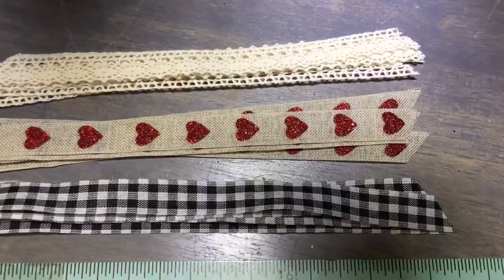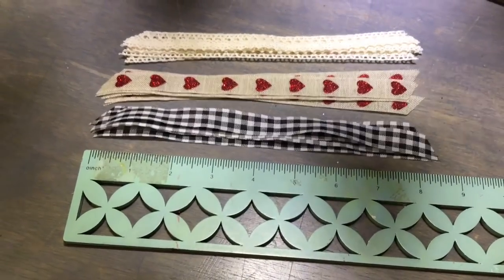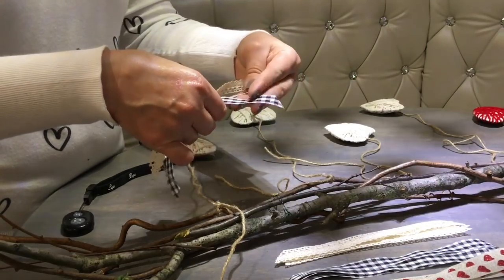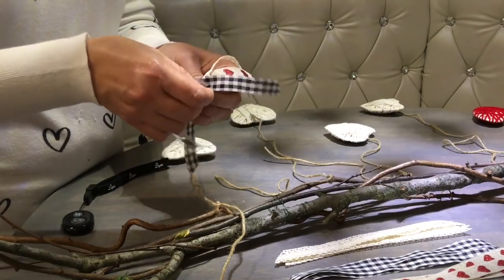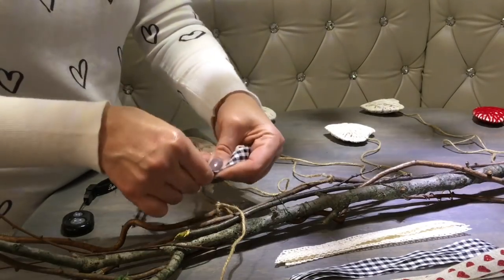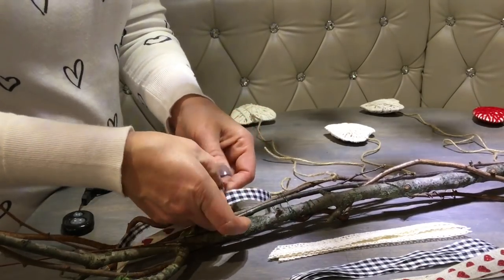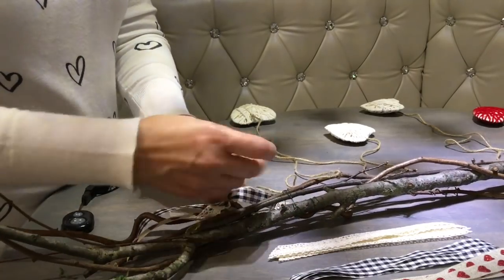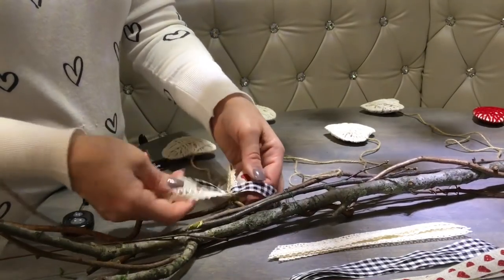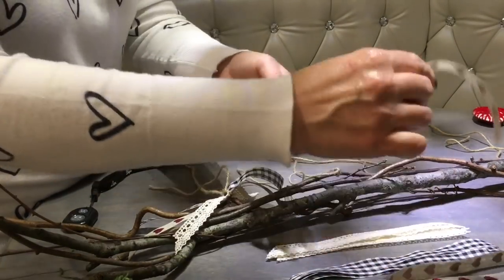Then I decide to decorate a little bit with the ribbons. So I cut five sets of three favorite ribbons, eight inches long. I crisscross them one on top of another, pinch them together in the middle, and attach them above each heart with a jute string that's already left over there, attaching them together at the top.